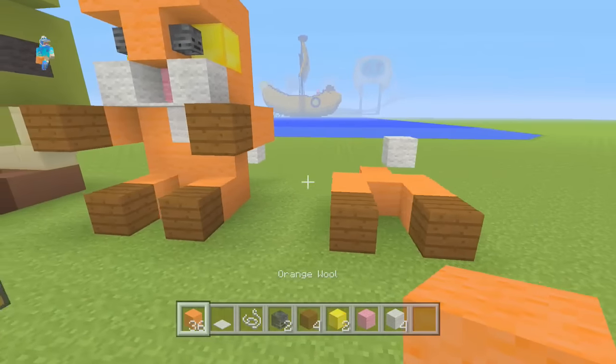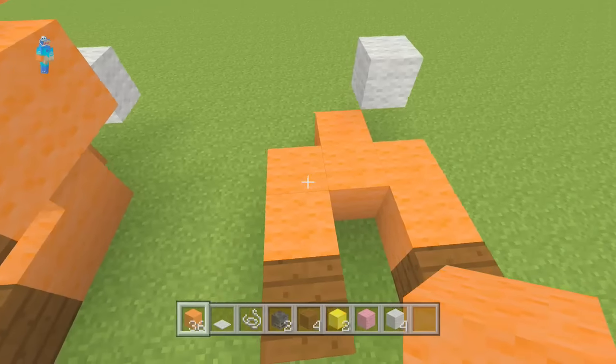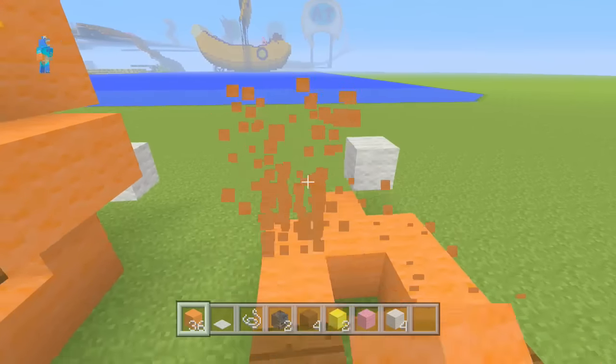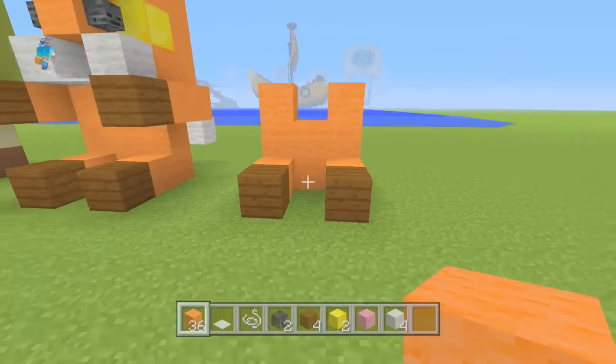Now what you can do is just build a little body. The easiest way to do it is build a U on top of it — like an orange U. Let me build this again so you guys know: place like that, like that, and just put one in the middle. That is how you want to do the body.